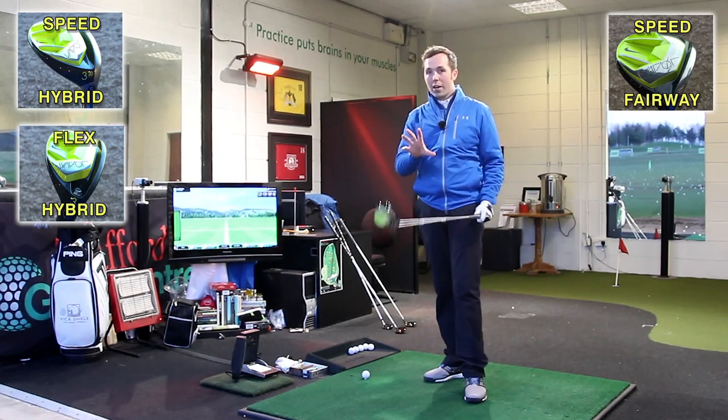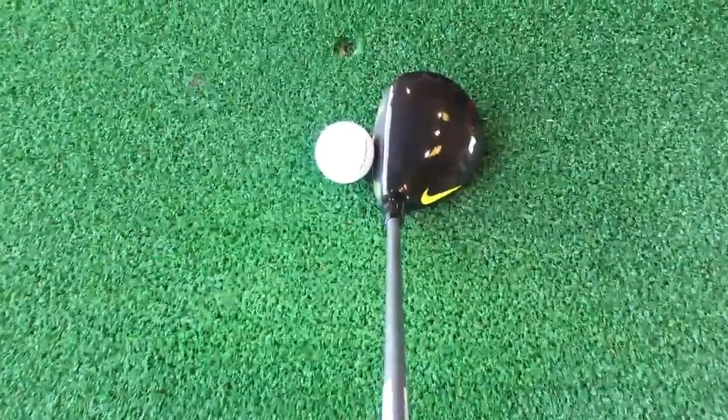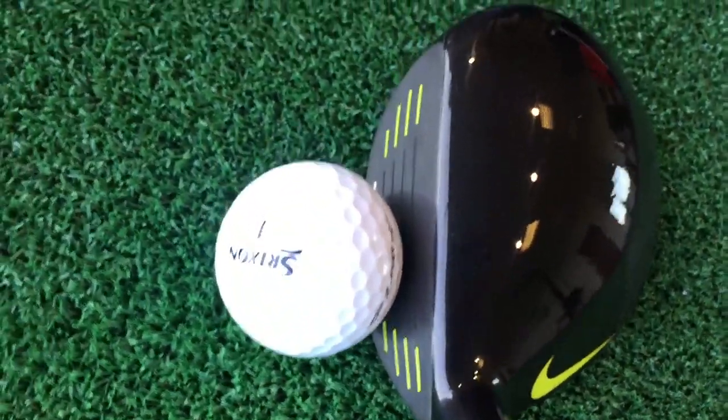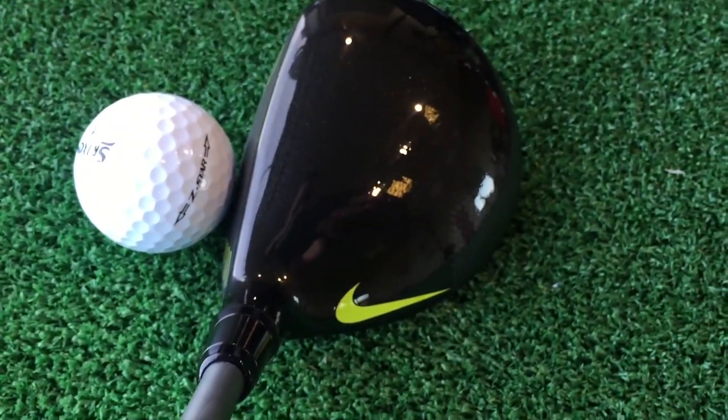But for looks-wise straight away, this behind the ball is just different class. I just love the look of it with the black face, the black head, the swoosh, a bit of vault colouring on the face, on the actual grooves, the Nike tick. It does look really good.